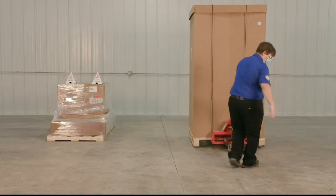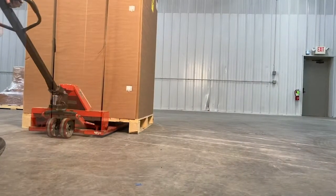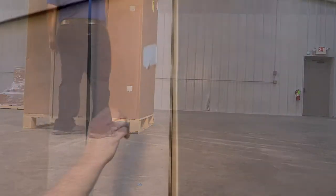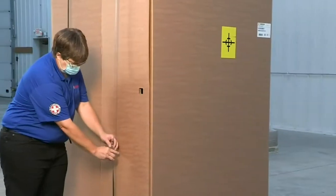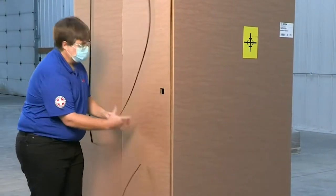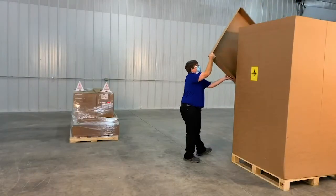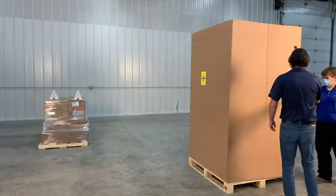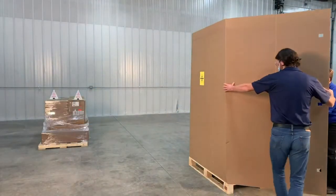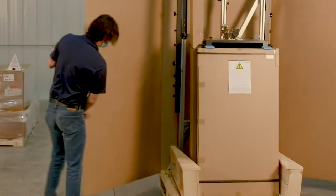Place the DAS 3000 shipping container at the location it will be utilized. Pull open the three box locks. Remove the banding. Remove the box cover. Dispose of all trash properly. Remove the outer shell of the box and dispose of this trash also.